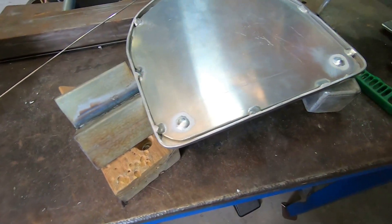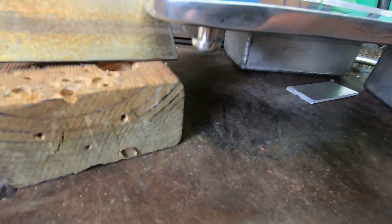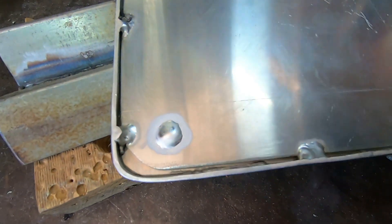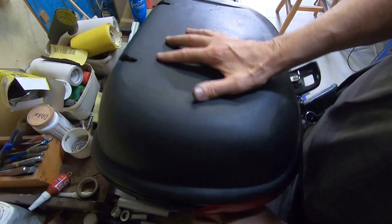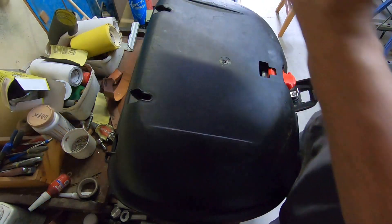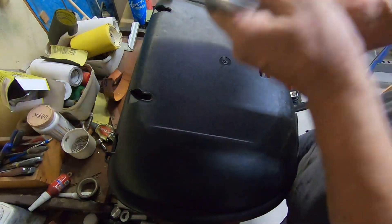I decided that 3mm maybe wasn't quite thick enough, so I put another plate underneath to strengthen it even further. But because it's aluminium, it's still quite light. I've measured a dozen times, but I'm still not absolutely sure that I've got everything in the right place. So this is the time when I decide it either goes in the bin or it's a good one.